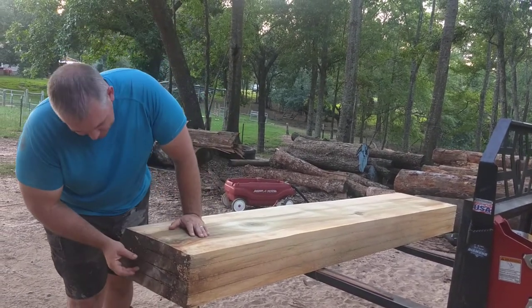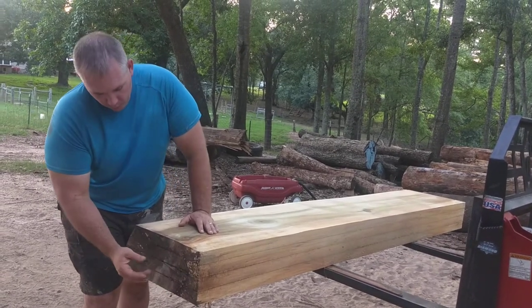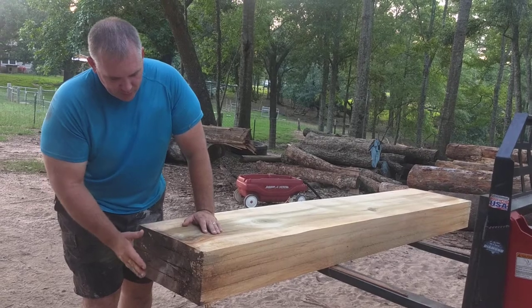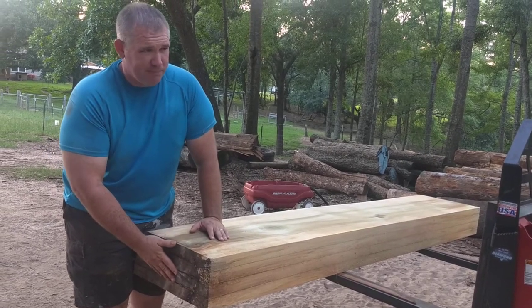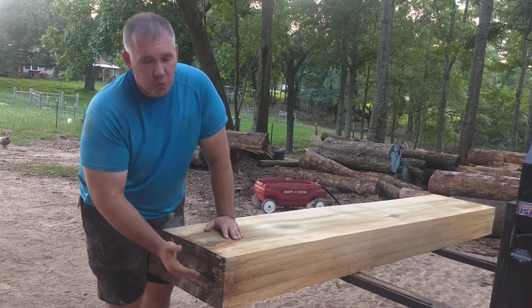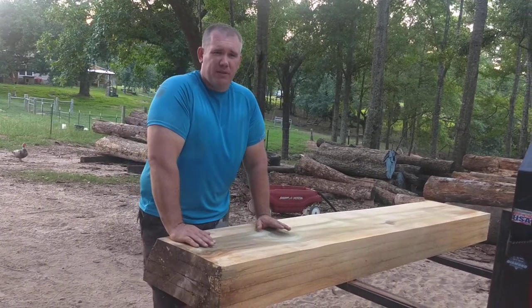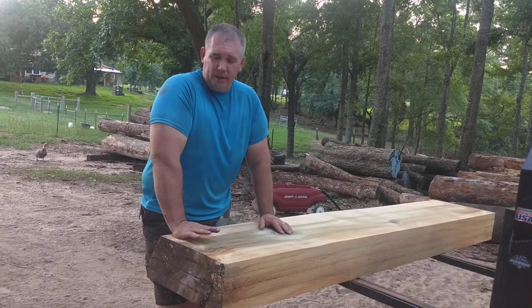I tend to like to get my best looking bookmatch set out of the center portion of the wood, or the pith section. The reason you want to cut that pith section is because essentially your wood will be quarter sawn. Now typically if you're quarter sawing wood, the pith is actually an area where it will check and kind of fall apart.